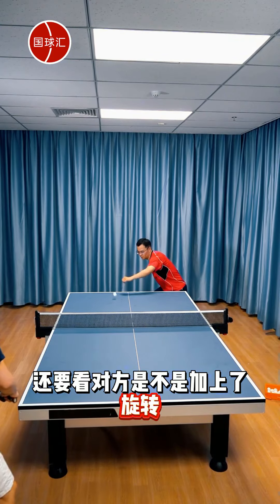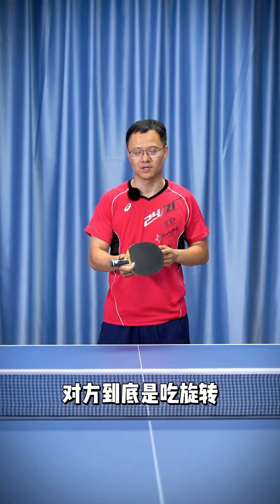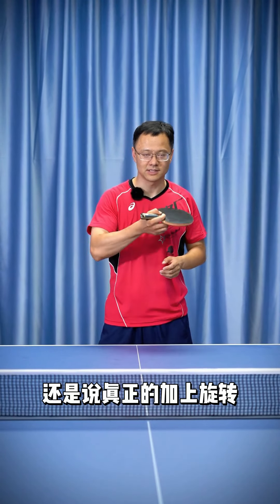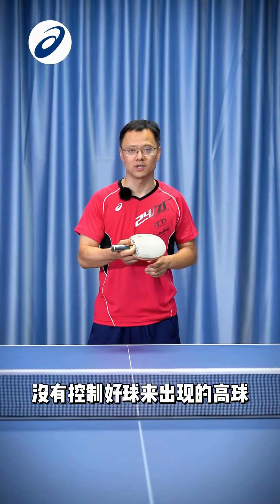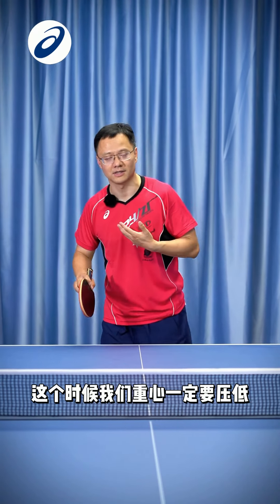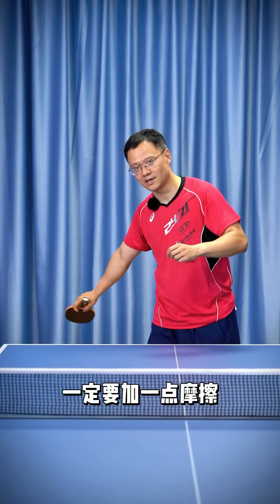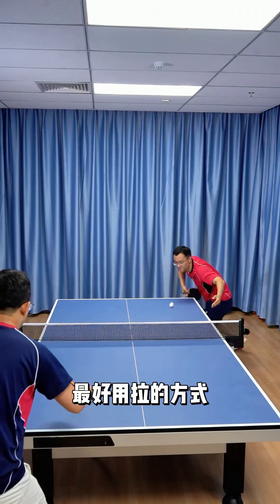We also need to see if the opponent added spin. First, determine if the opponent is affected by spin — did they just hit a high ball, or did they genuinely add spin? Is it a high ball due to poor control? If we determine the opponent added spin, then we must lower our center of gravity. Don't raise up to hit it — make sure to add some friction.